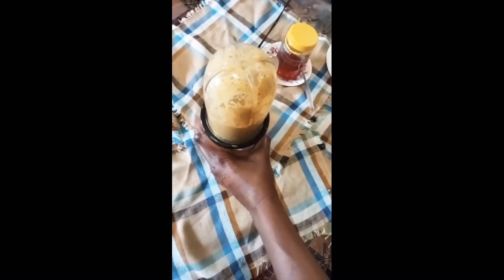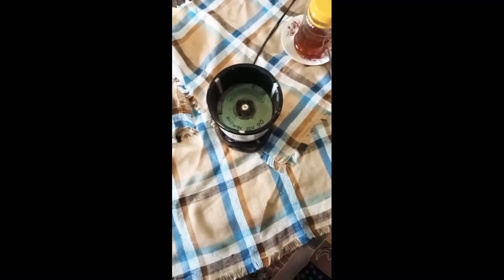What I'm going to do now is cover it and blend it. You're going to blend it until it blends properly and becomes a smooth paste. I've removed the paste and here it is — a smooth blended paste.